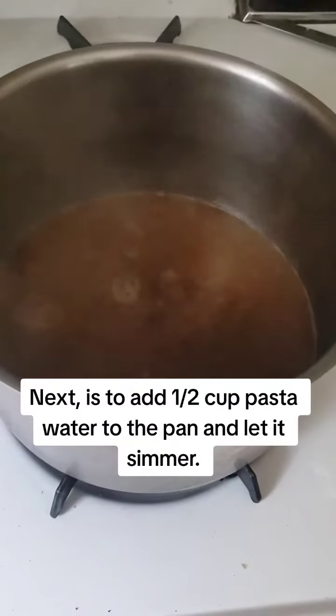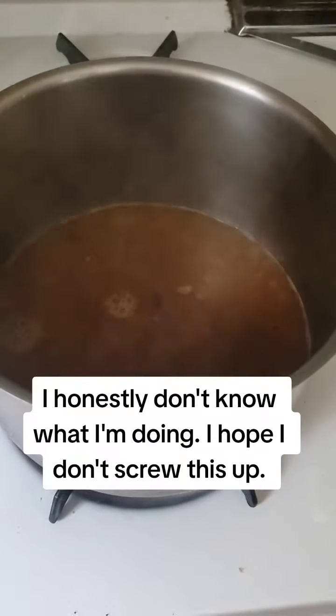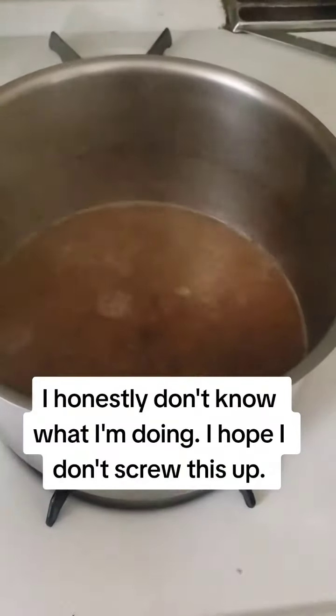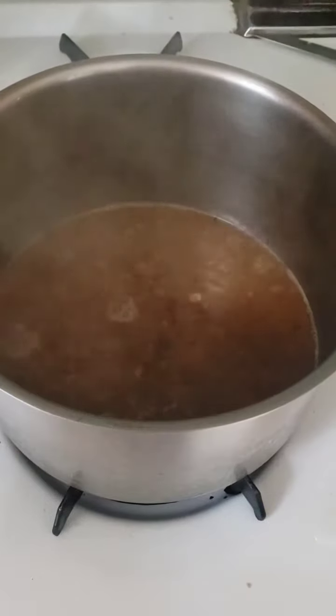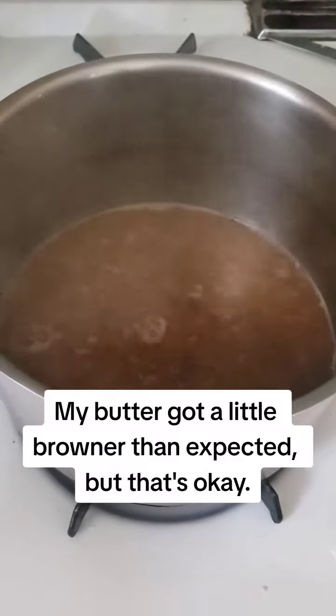Next is to add half a cup of pasta water to the pan and let it simmer. I honestly don't know what I'm doing — I hope I don't screw this up. My butter got a little browner than expected, but that's okay.